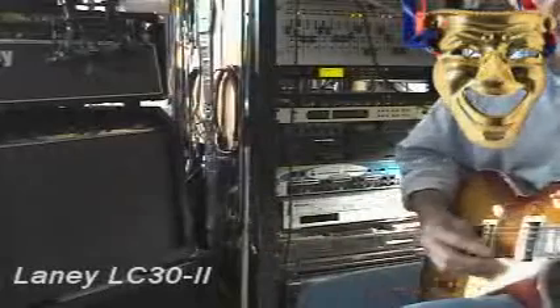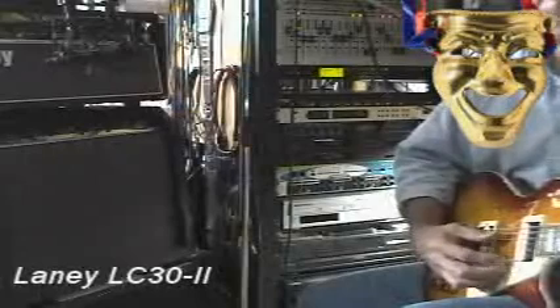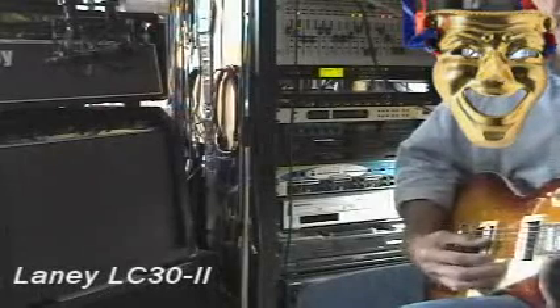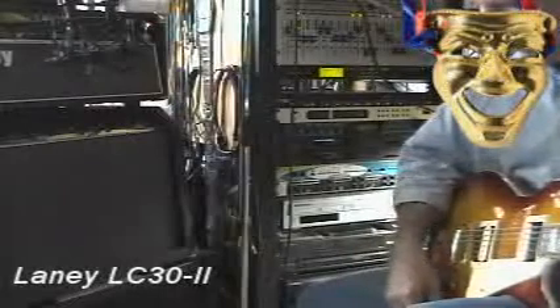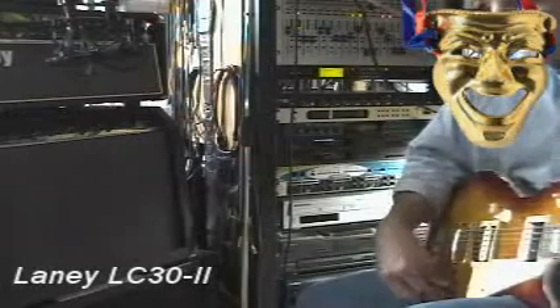If you want a little more treble, slack off the neck a little bit — very nice choppy sound. If you want a little more warmth with the bass, slack off the bridge a little bit and bring the neck full.